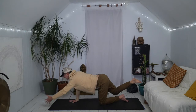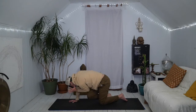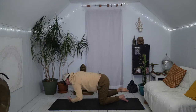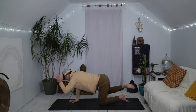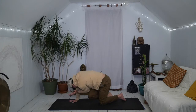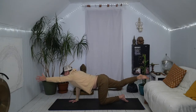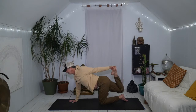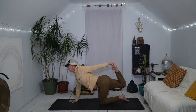Inhale, extend and lengthen lift. Let's do it again — round and squeeze. See if that elbow can get a little higher up on the thigh. And then inhale, extend and lengthen. Stay here. Right knee bends, left hand reaches back, grabs foot, ankle, or shin. Invite the heel towards the hip. Lift the hip, lift the thigh, lift the chin and chest. Exhale, let it go.